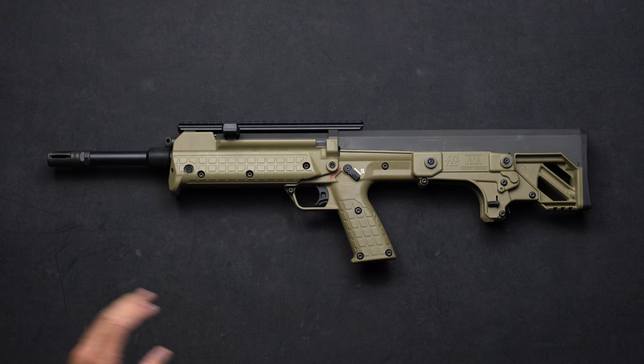Thanks for watching — that concludes your quick start guide for the RFB series of bullpups. If you have any further questions, please visit our website keltechweapons.com, and also visit us on YouTube at keltechweapons.